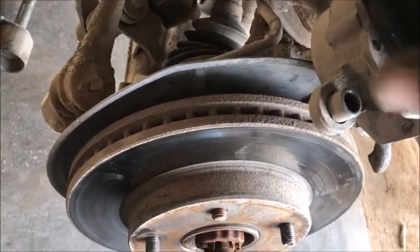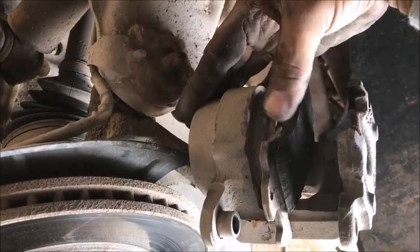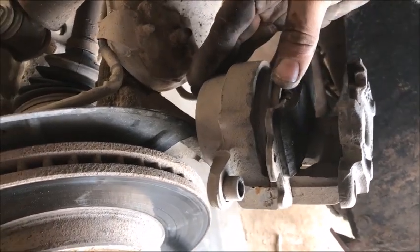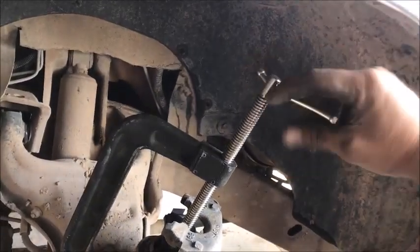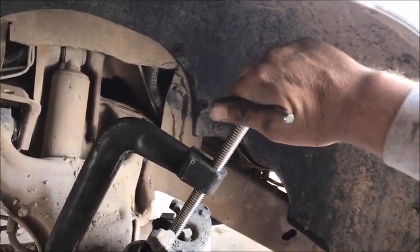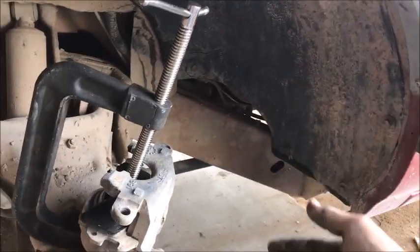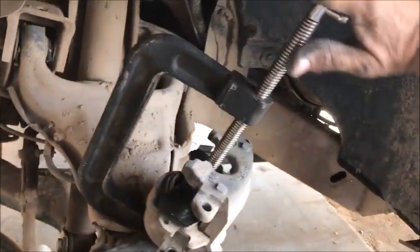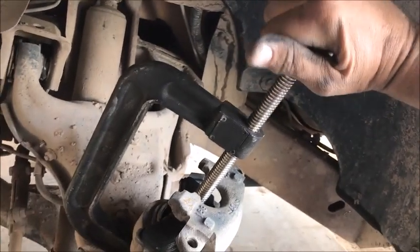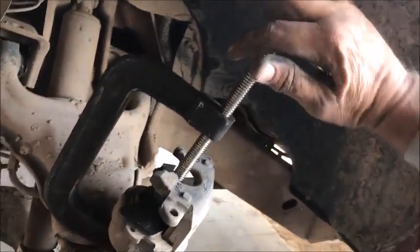First thing on the caliper: remove one brake pad, leave the other in, then squeeze the caliper with the C-clamp to shove the piston all the way back. Turn it nice and slow — just bump, bump, bump. If you go cranking it too tight, you're putting pressure against the master cylinder up there and you risk overflowing the fluid. Also, it'll get tight on you. Just bump it slowly and it'll always stay loose.